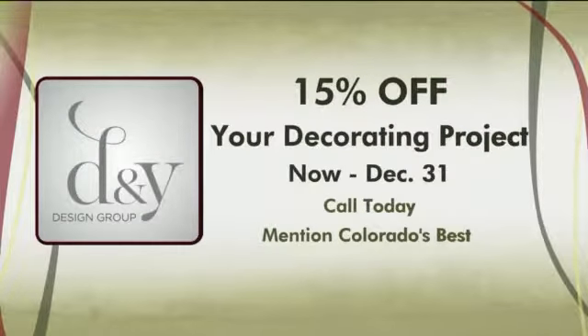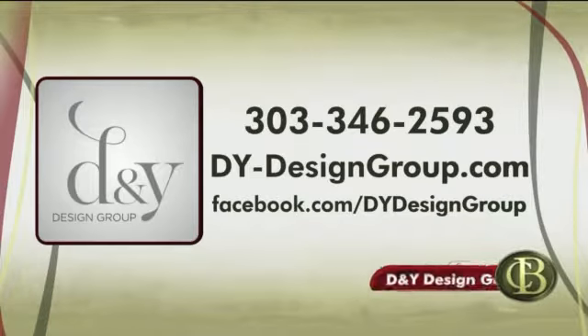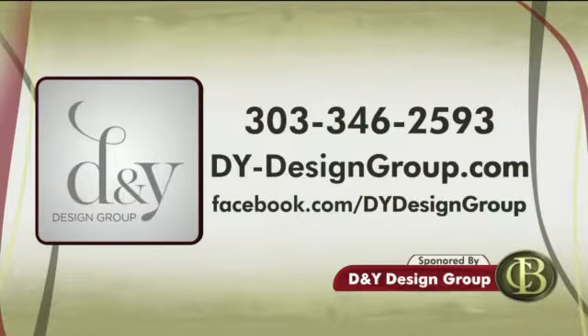It's messy but fun. And if you have a project in mind, D&Y Design Group would love to help right now. You can get 15% off your decorating project of $1,000 or more — just call and book between now and the end of the year. Don't forget to mention Colorado's Best. It's D&Y Design Group, 303-346-2593. You can also get free design guides and great tips on their website, dy-designgroup.com. And follow them on Facebook for all kinds of great ideas.